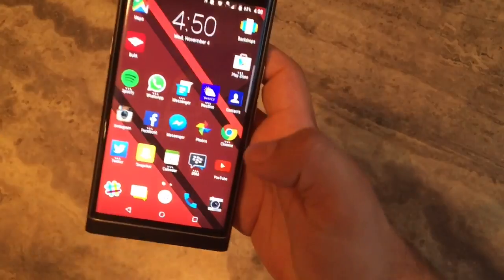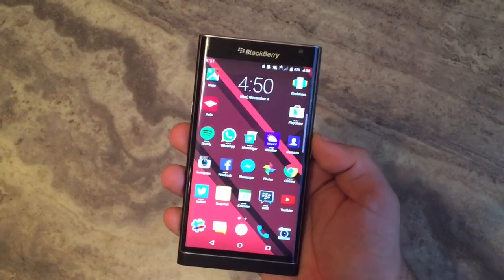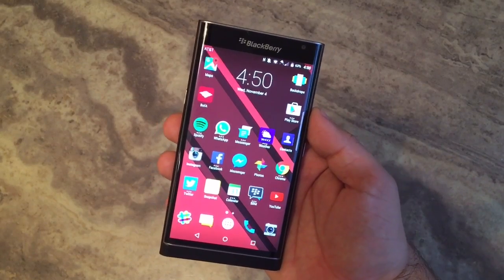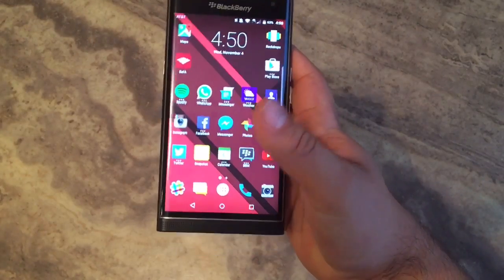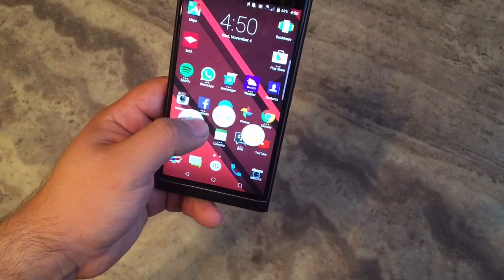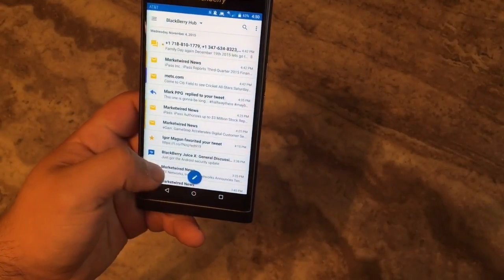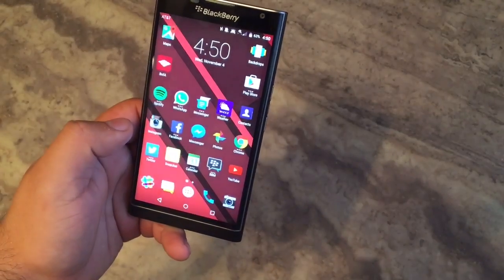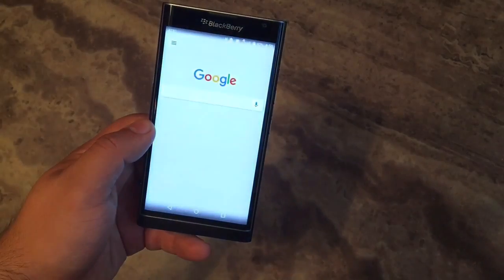So that pretty much sums up the Priv in a nutshell. It's a really cool device. I think Android users more than BlackBerry 10 users will like it. BlackBerry 10 users are going to find it a bit of a jump getting used to the multitasking button and not having that swipe gesture. Speaking of the swipe gesture — the BlackBerry Hub is accessible by swiping up anywhere and then selecting the Hub button. It's not the same as it is on BlackBerry 10, but it's better than nothing. Universal search is available if you swipe to the left, and obviously you have Google right down the middle.